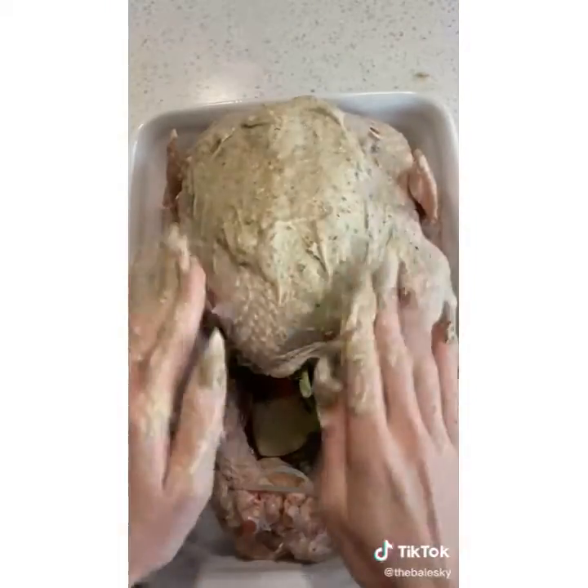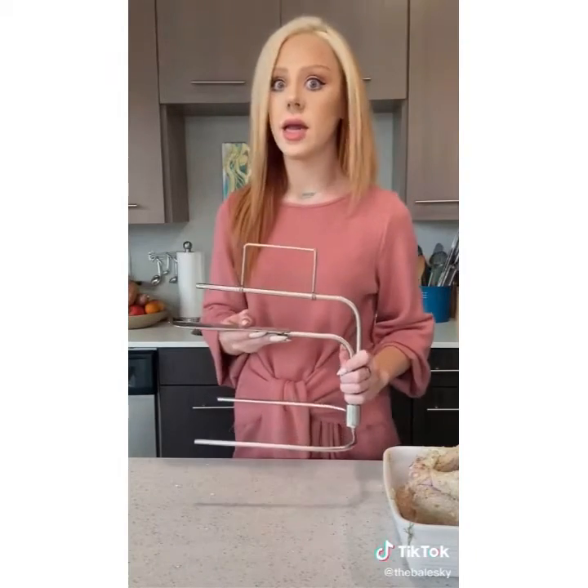Put it under the skin and over the skin. Turkey is buttered. I have my turkey done right. Love this thing. Got it on Amazon.